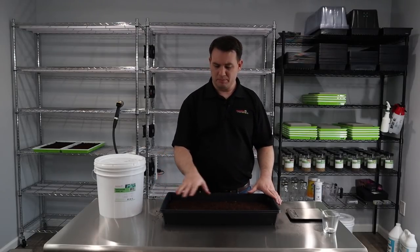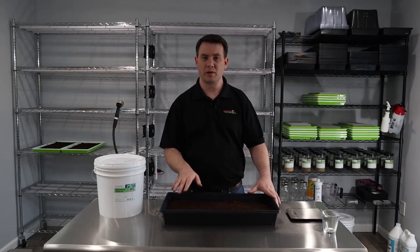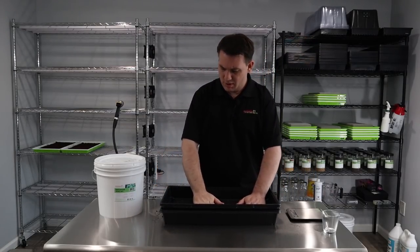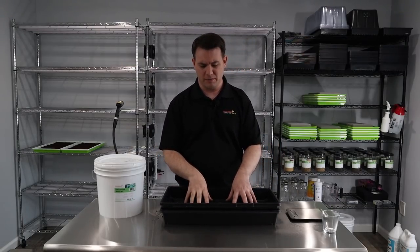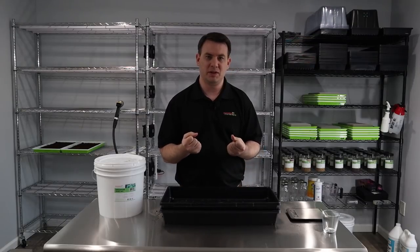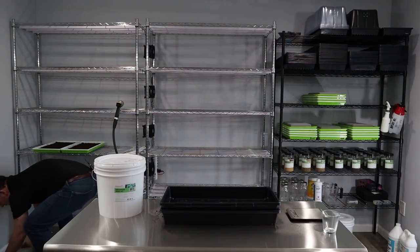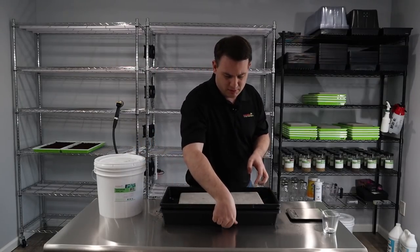Now that we've put the seed in, covered it with coir, and watered it, I'm going to go ahead and put another tray on top. Not everybody likes to put weight on it, but I like to because it gives the roots a nice structure underneath. With the weight pushing down, it really allows them to grab on and come up. I like to put weight on for a little bit — even just one to three days depending.